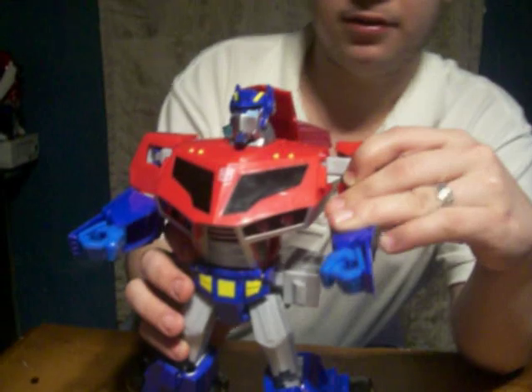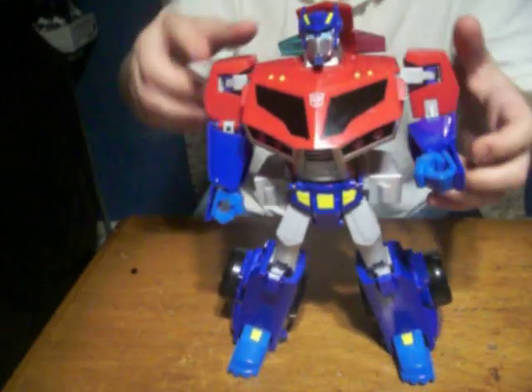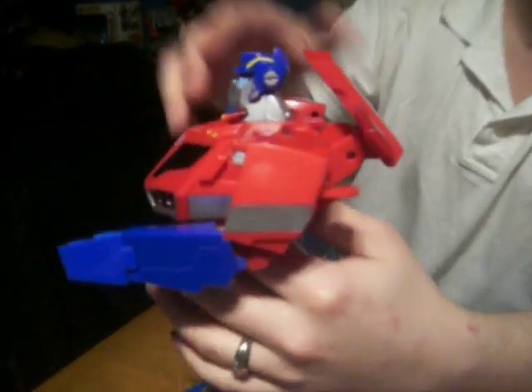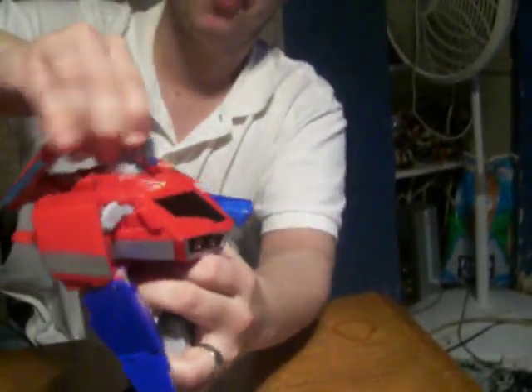Like I said before, this arm can't go down at all. Only this one can. And the shoulders can't be moved any more than this. Because of the automatic transformation, it pulls it back, so it really can't go as far as this.